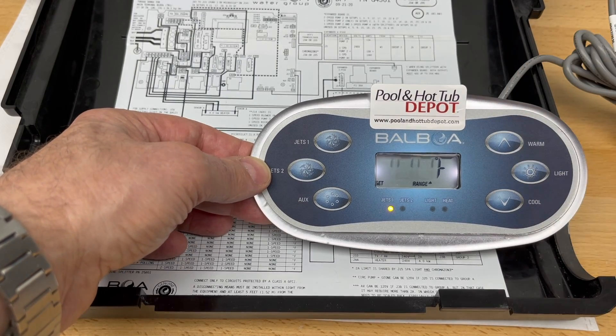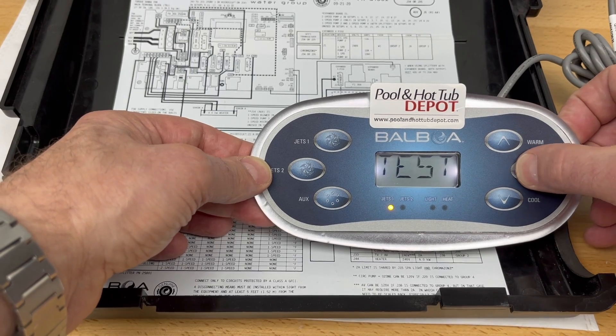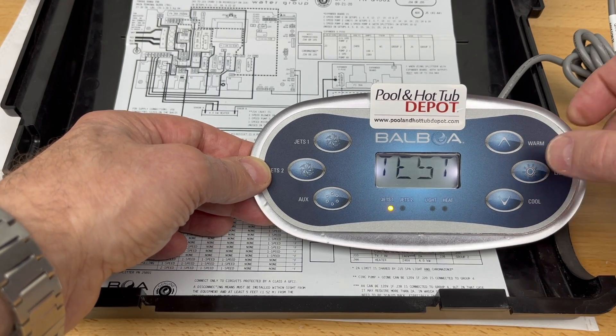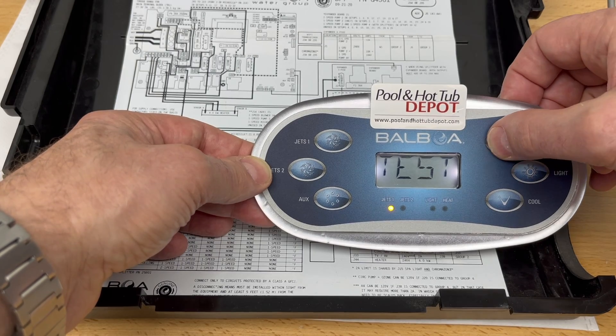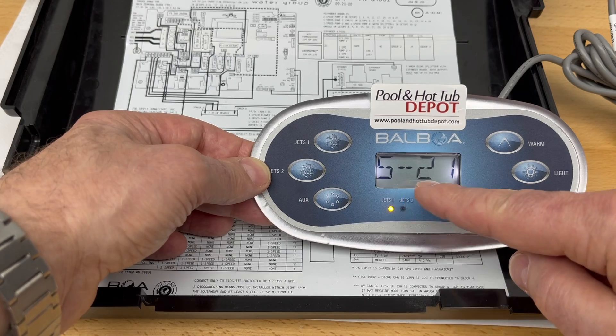When the temperature is flashing, press the light button once until you see test mode, and then press the temperature up button again and again until you see 5-21.